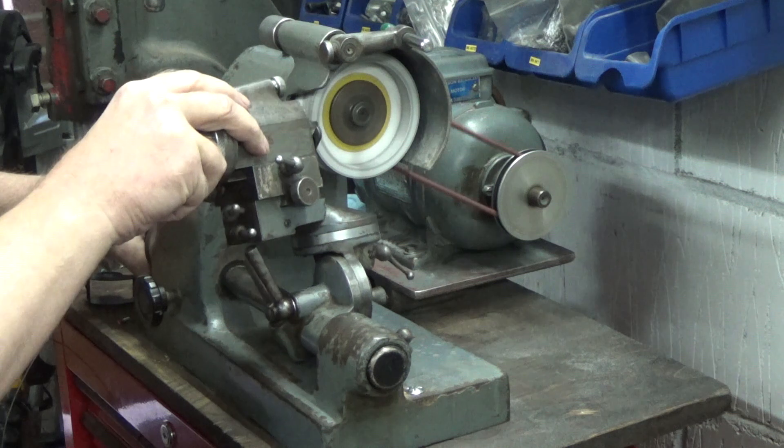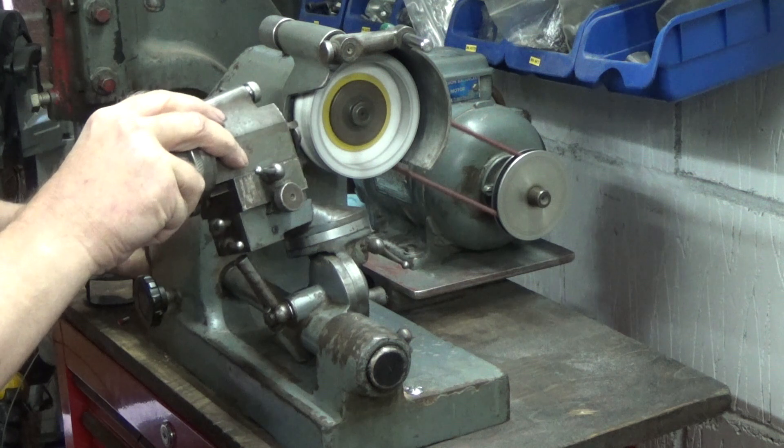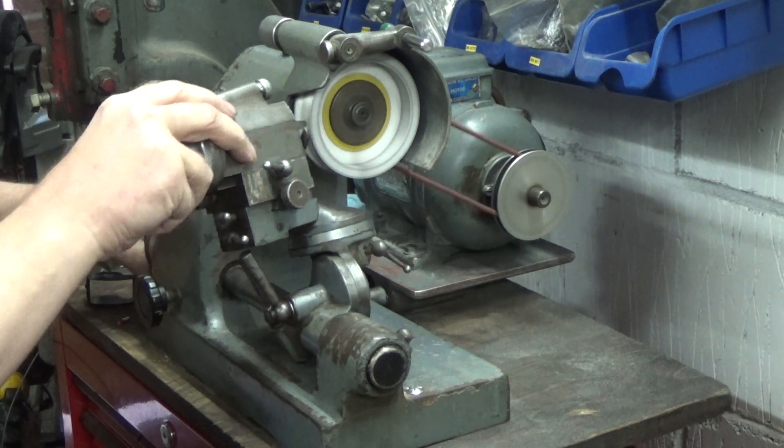The cutter grinder is so new that I don't yet have a VFD or single-phase motor for it, so it's running on a single phase and a capacitor, which is why you have to pull on the belt to start it.